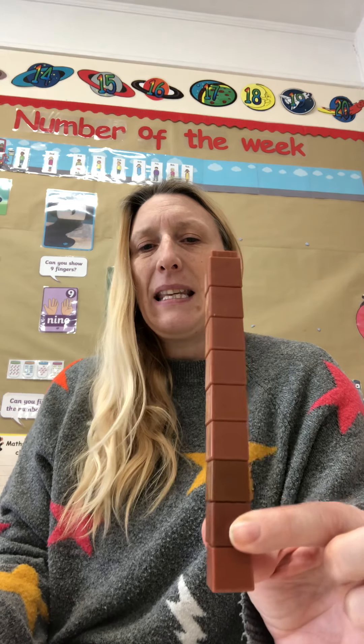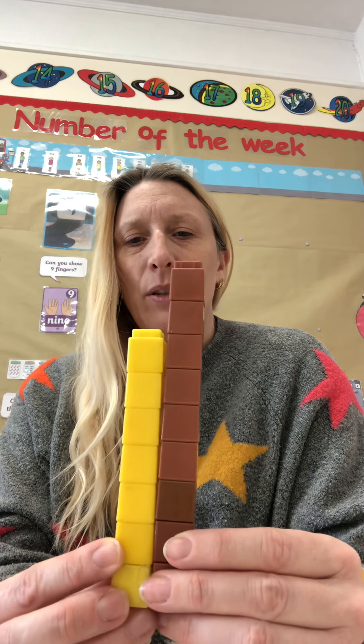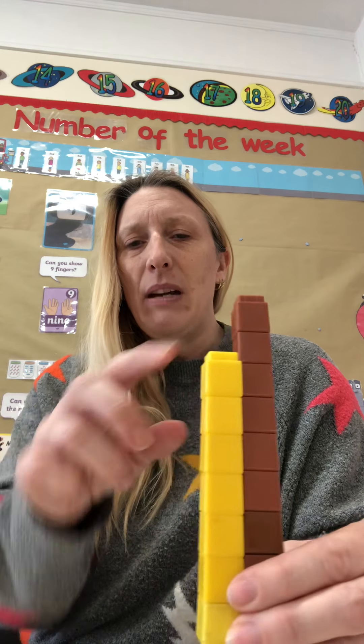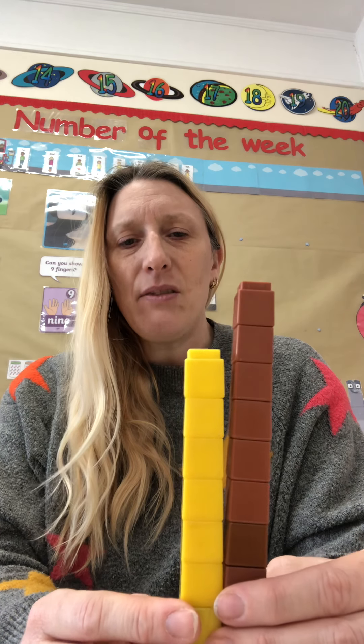I'm going to choose another tower of bricks now and see if they match. This yellow tower. I can see that it's a little bit shorter than the brown tower. So will the yellow tower have more or less bricks? That's right, it's got less.